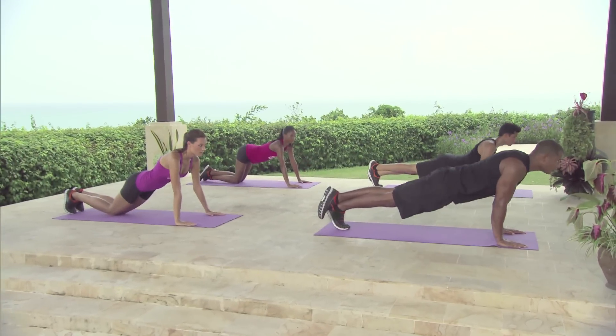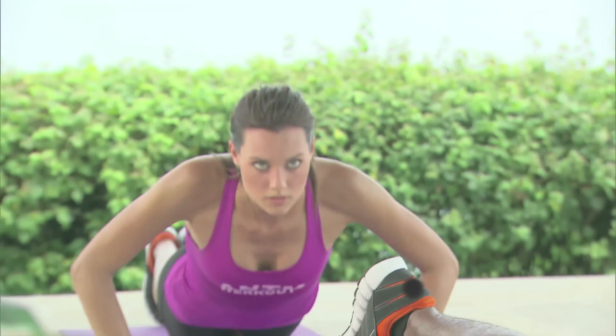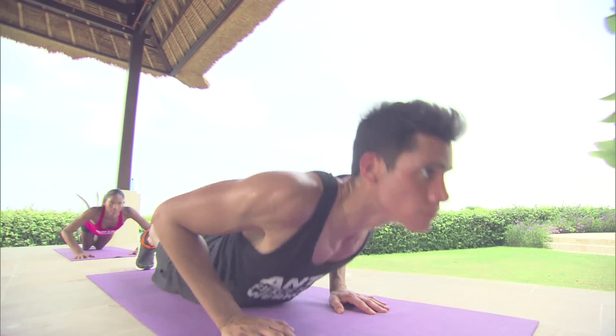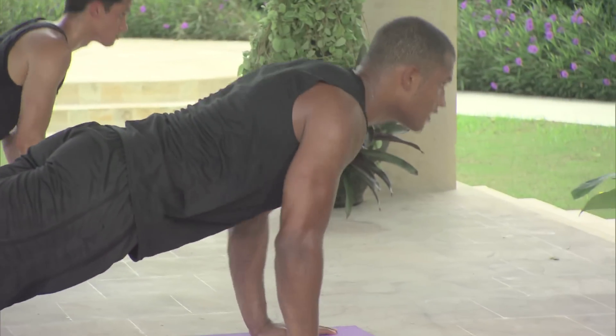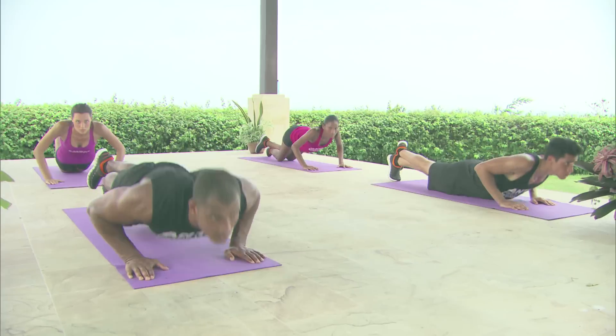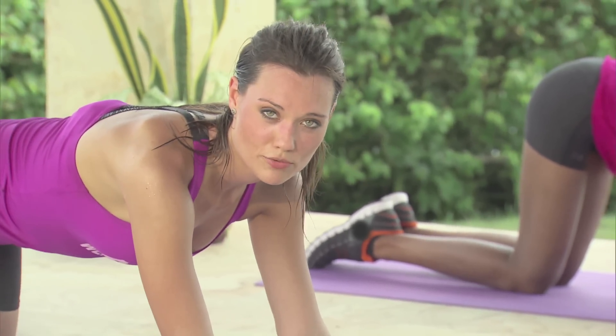1, 2, 3, 4, 5, 6, 7, 8, 9, and 10. So our next exercise is our booty tooch rear leg lifts.